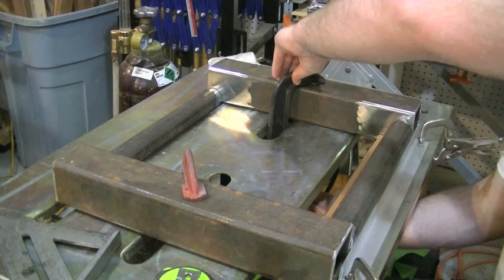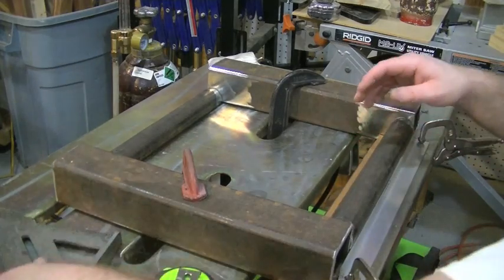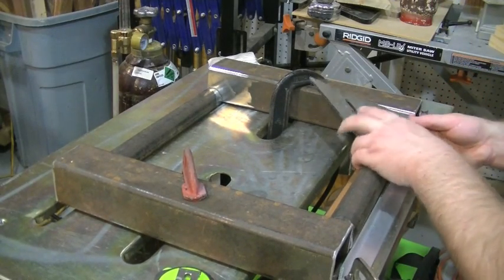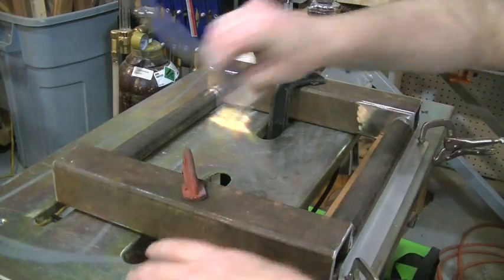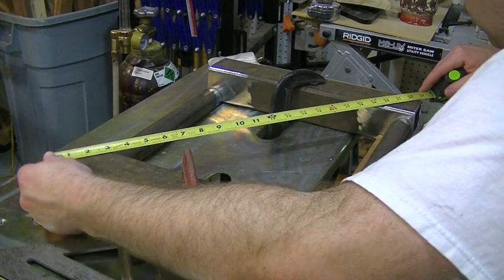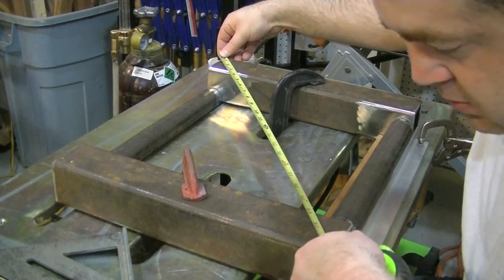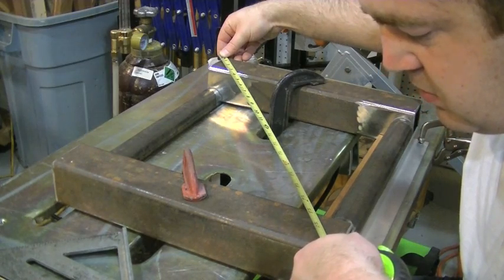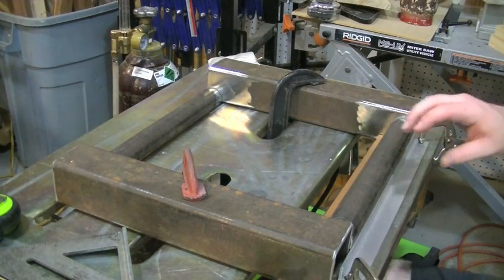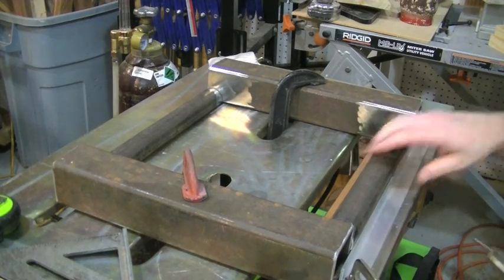Alright, so I've got this pretty well jigged up. I've got a little stop right here to keep my round tube from rolling over too far. I'm going to just double-check if I'm still square — that's showing square, that's showing square. Double-check that with a cross measure. Twenty-two and three-quarter — yeah, twenty-two and three-quarter, a little bit less. That's close enough for me. I need to put a little clamp somewhere around here to hold this in place and we'll get a couple of tacks on here.